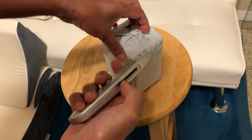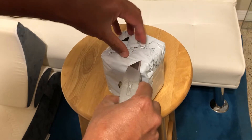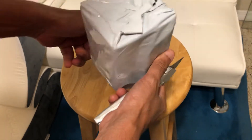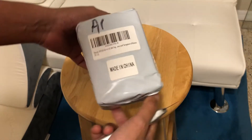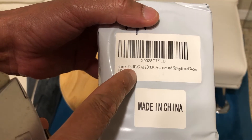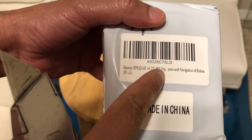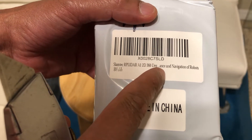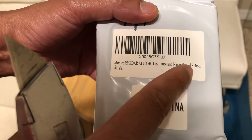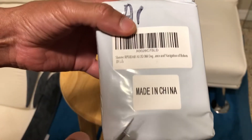I'm going to continue unwrapping the device package. This is the way it looks wrapped up — it's the Slamtec RPLidar A1, 2D 360-degree. I think this is supposed to be for localization and navigation of robots.